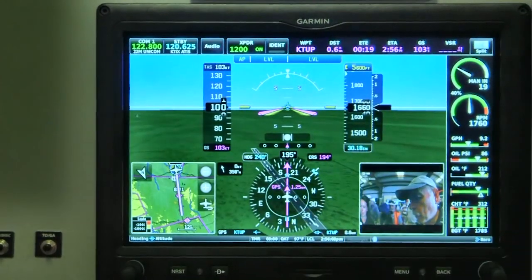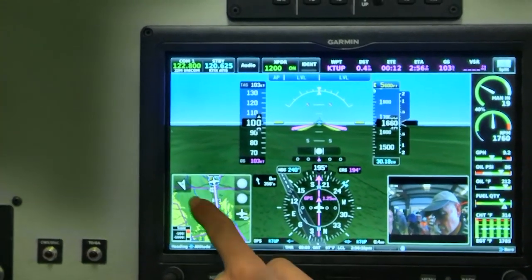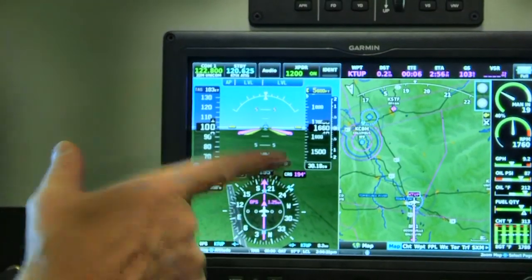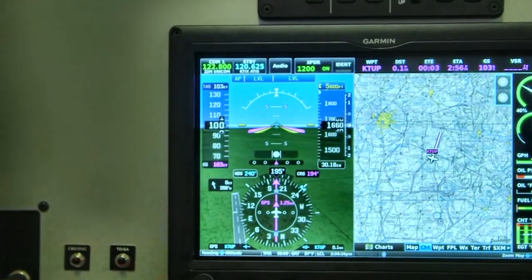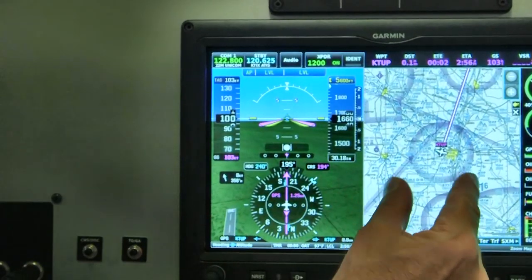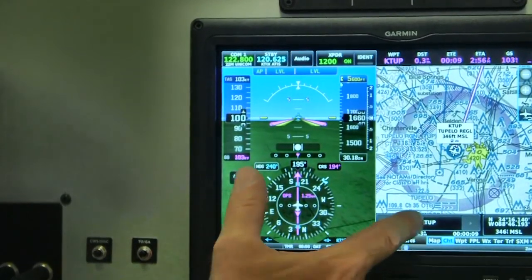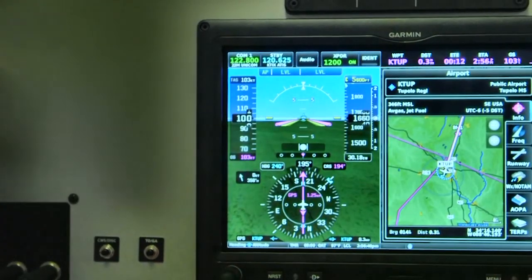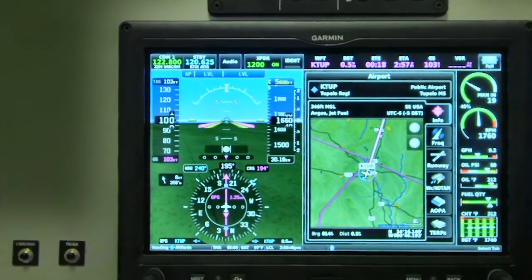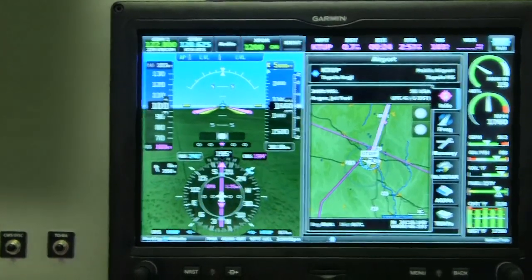So I'm flying along — I want to see the sectional. I want to get it bigger, I can do that very easily — everybody's fingers work. And if I want to see something about a particular airport and I touch it, I get all that frequency information. That's very intuitive. If you're familiar with other Garmin products, you'll find the functionality of these touch interactions very similar. Basically, it's still a Garmin, but a new Garmin with new features and capabilities.